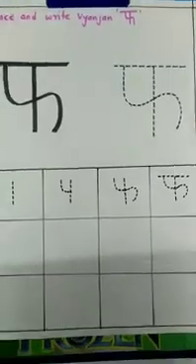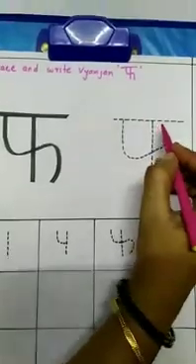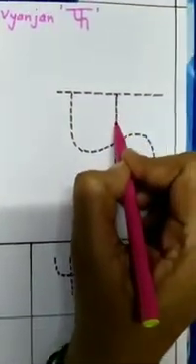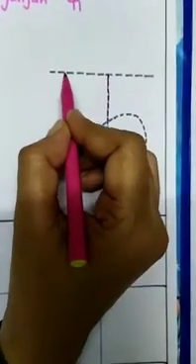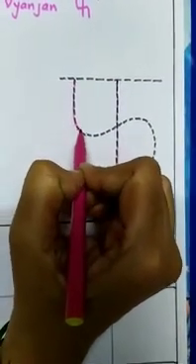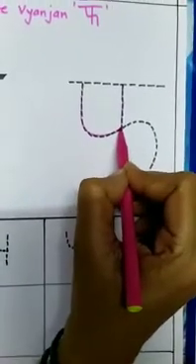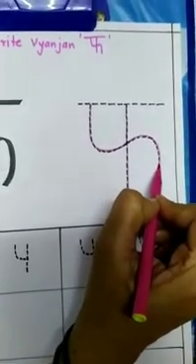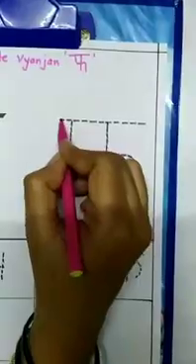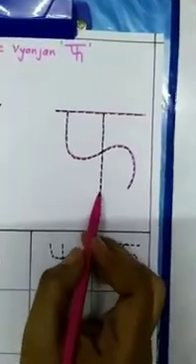Now, let's see how to write Vyanjan F. First, we'll trace on the dotted line. First, we have to draw a standing line. Then, at the left side, we have to make another standing line with a left curve like letter P. And continue that line with a curve shape and bring it down, and give a slipping line on the top. It's a Vyanjan F.